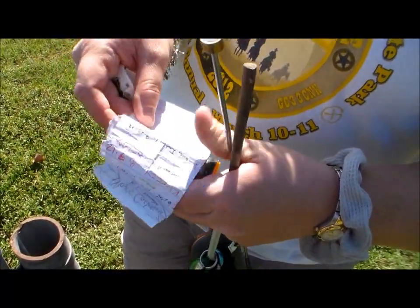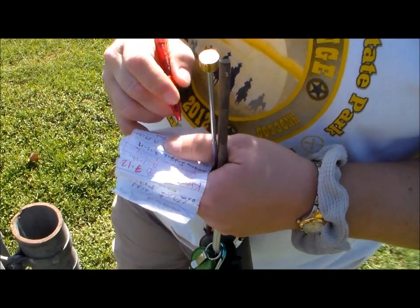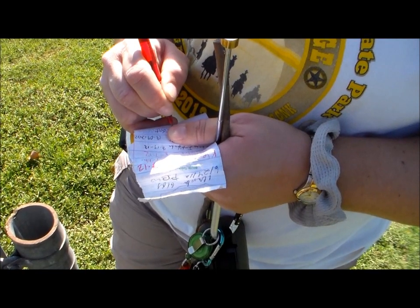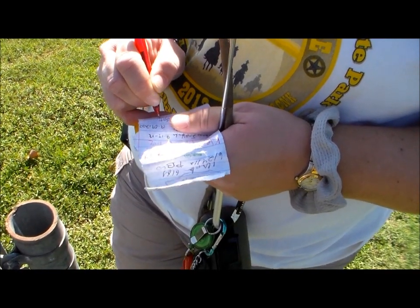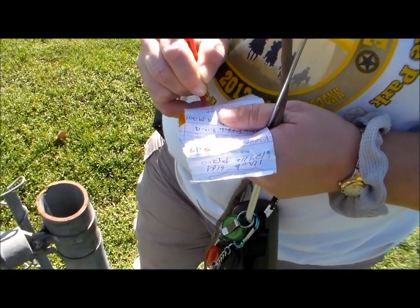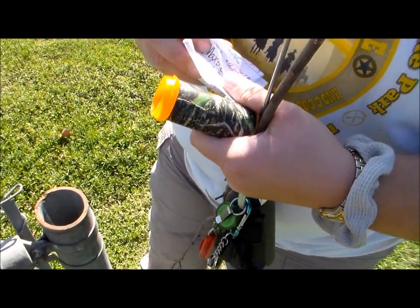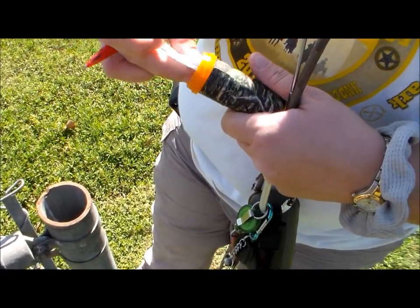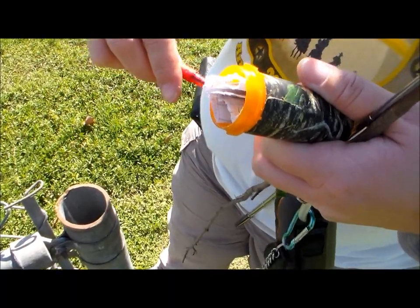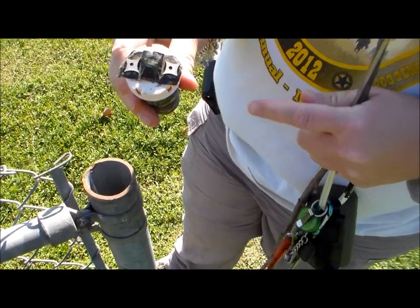First sergeant was here last. That was pretty cool. See, my stick does come in handy. Yes it does. All the people who laugh at me and make fun of me. That's it.